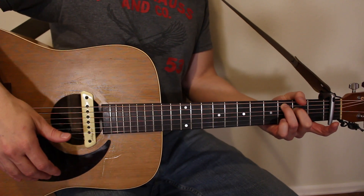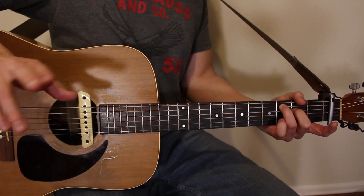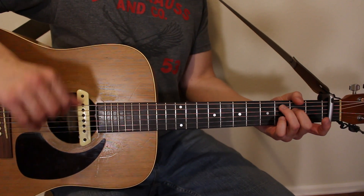The chorus is exactly the same. When you get to the bridge, we've got one slightly different chord — a D minor chord.